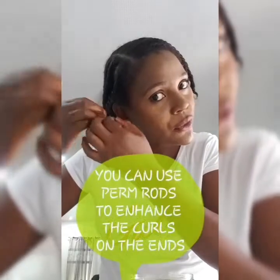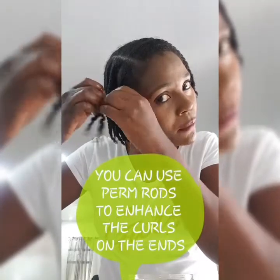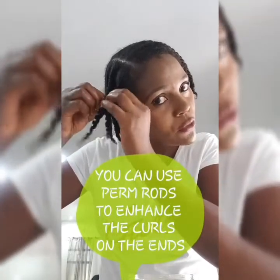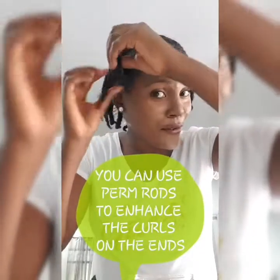It doesn't really have to be coconut oil. It can actually be olive oil or any other oil. But I love coconut oil.